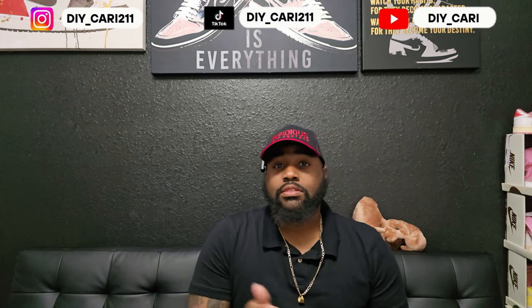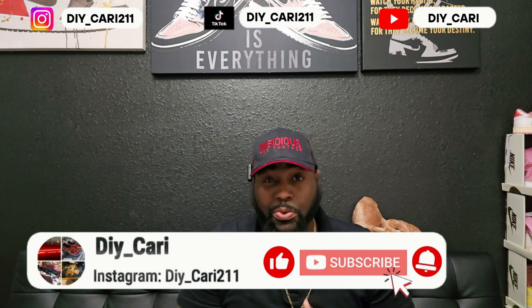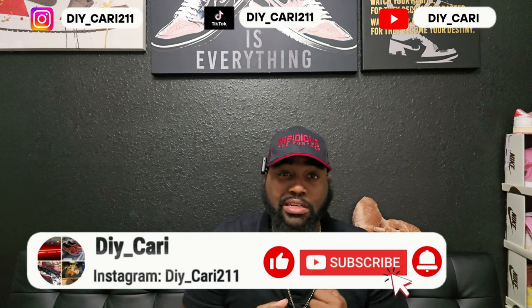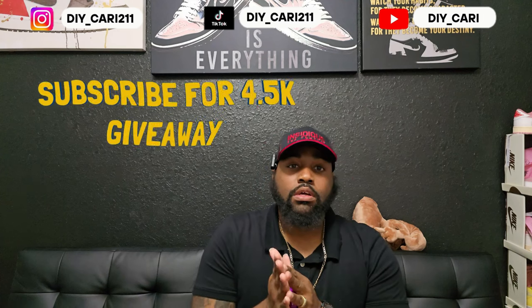Welcome back to the vlog, it's your boy D.O. Corey. Shout out to everybody that's been watching, liking, commenting, and subscribing to the channel — really appreciate y'all. If y'all are new, thanks for subscribing. I do this at least three times a week, covering the newest shoes and shoes you can't get your hands on anymore unless you want to pay resell.